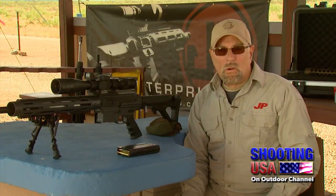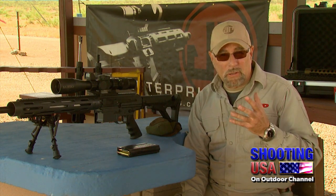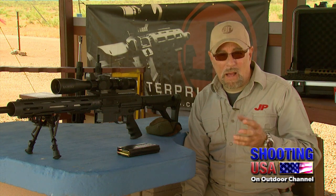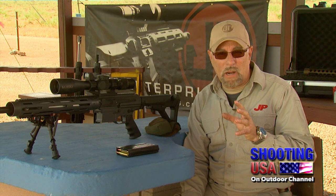One of the secrets of precision shooting is the marriage between trigger control and the interface on the rifle. Let's go back and learn all about it. Why is good trigger control important? Well, good trigger control is one of the foundation blocks of precision shooting, and it guarantees that you'll have accuracy and consistency out of your rifle.